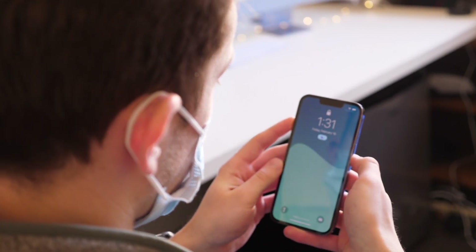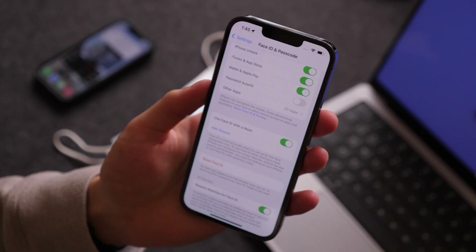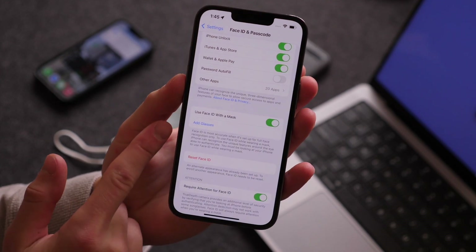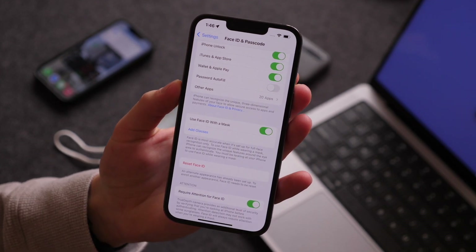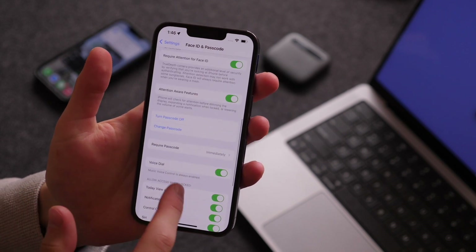You do have to have your phone rather parallel to your face, so it doesn't work super well off axis, but if it is straight up and down against your face, however your face is oriented, with your mask on it does work pretty well. And since this does use the area around your eyes, Apple does allow you to add glasses to this profile so that it can get a better idea of who you are. So this is just another feature in Face ID, along with the required attention for Face ID and the attention aware features and more.